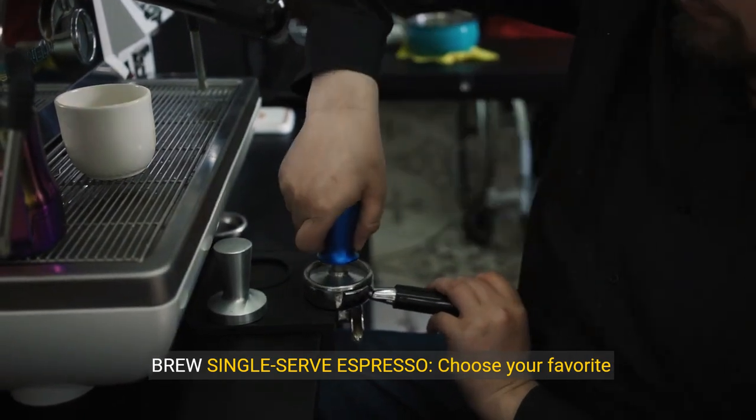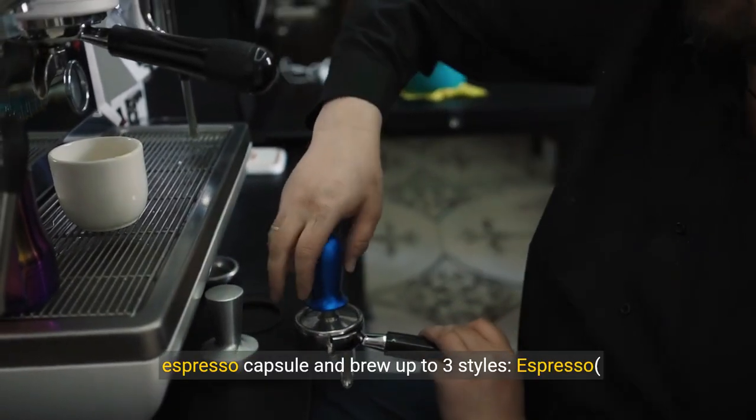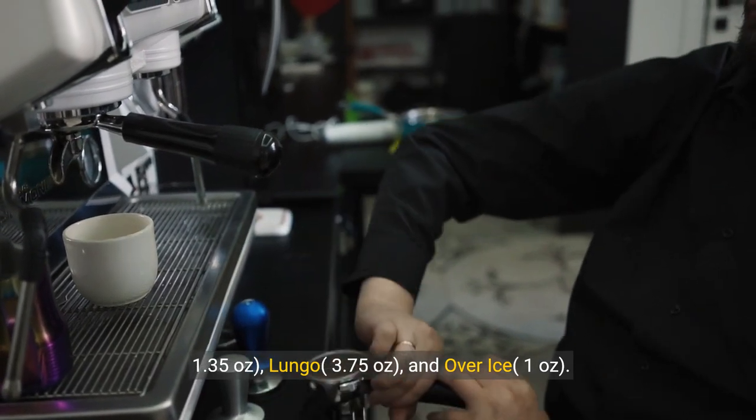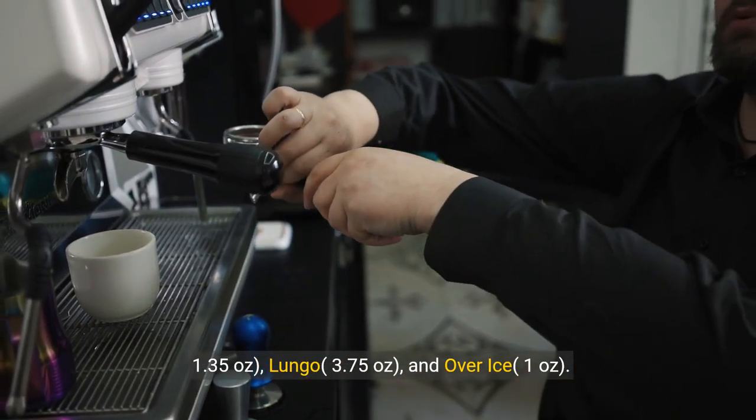Brew single-serve espresso — choose your favourite espresso capsule and brew up to three styles: Espresso 1.35 oz, Lungo 3.75 oz, and over ice 1 oz.